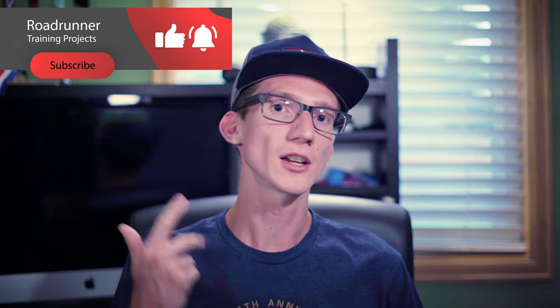Hello everybody, welcome back to Roadrunner Training Projects. It's Brandon Crockett here. I use my vast amount of running knowledge and experience to help you guys with anything running related — whether that's gear, training, coaching, you name it. But today we're talking about trail running.